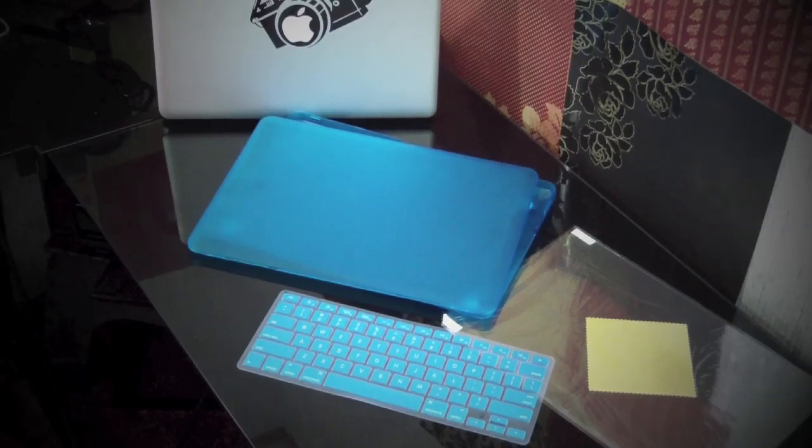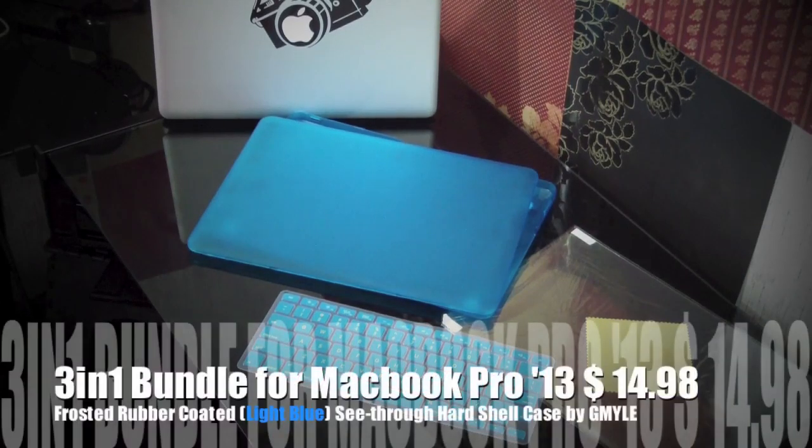What up guys, Got2Got38 here. I have a review on the 3-in-1 MacBook Pro 13-inch light blue frosted rubber coated see-through hard shell case for $14.98 by GMYLE.